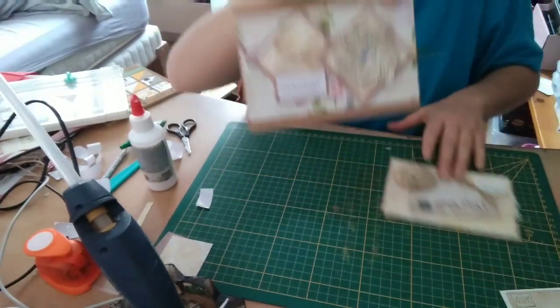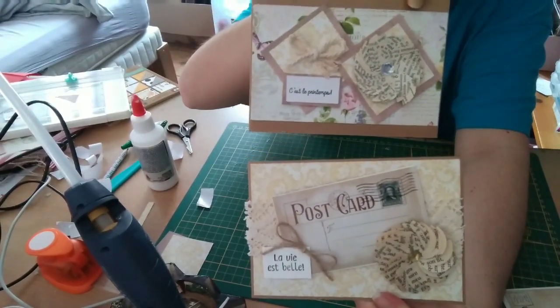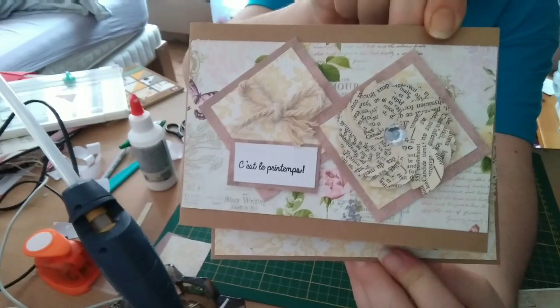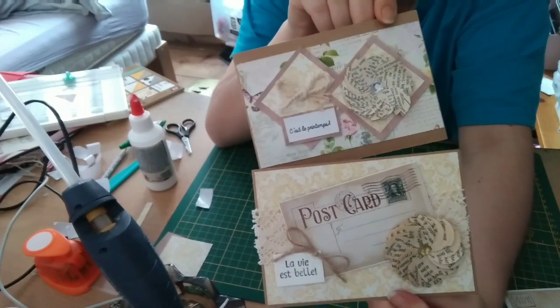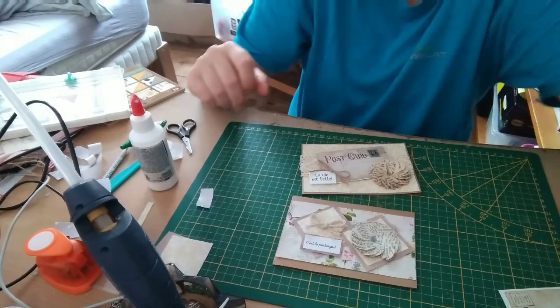In about 15–20 minutes, we've made two lovely cards — a little vintage, with spring colors, a bit of yellow. I'm not sure whether to call them shabby or vintage, but I love them. I'd love to know what you think. I wish you a good day and see you soon for new tutorials. Goodbye!